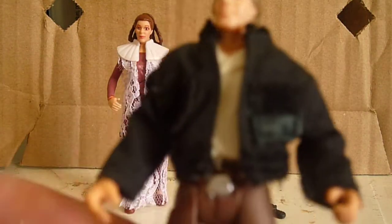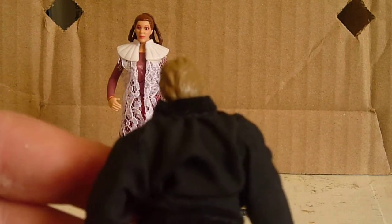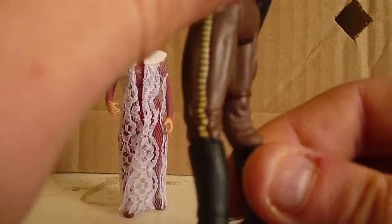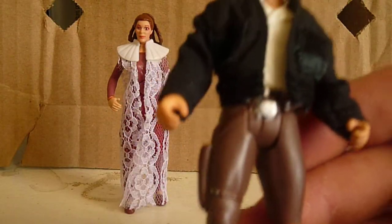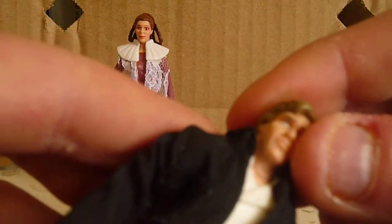This Han Solo is actually pretty good in my opinion. I like the detail on his pants. The jacket is soft goods, which is pretty cool — you can actually remove the jacket if you want, and then it will be how he looks in Episode 6, or when he goes into the freezing chambers. The face sculpt to Harrison Ford I actually think looks a lot like him. The hair is really nice detail.